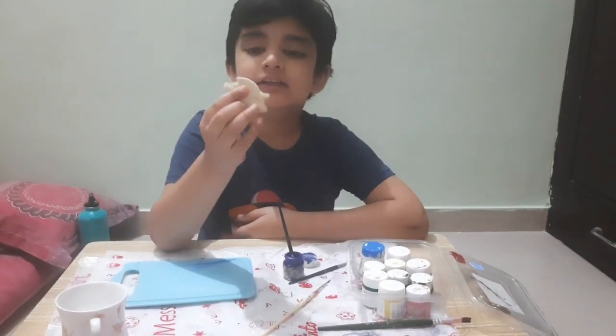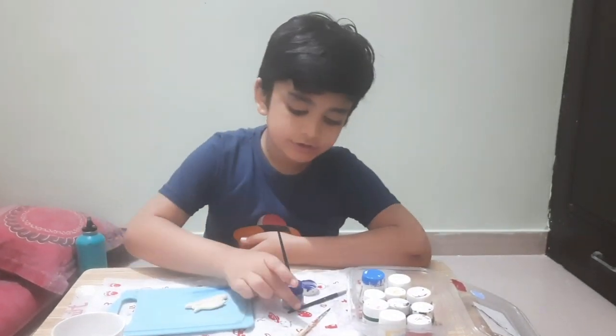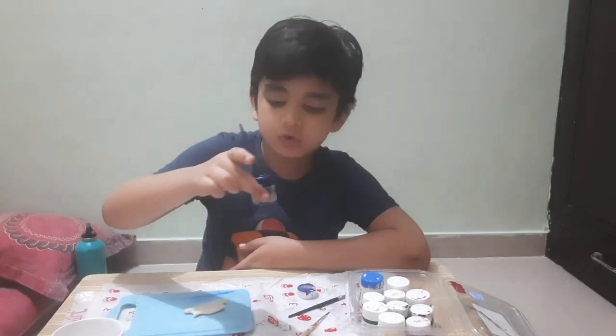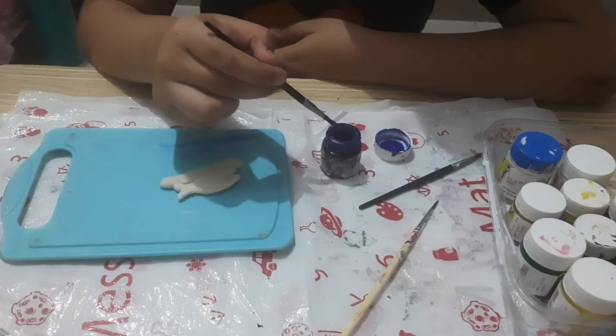After 8 hours, the fish magnet is completely dry. Now we will use acrylic colors to paint the fish. I will use blue color. So, let's start painting.